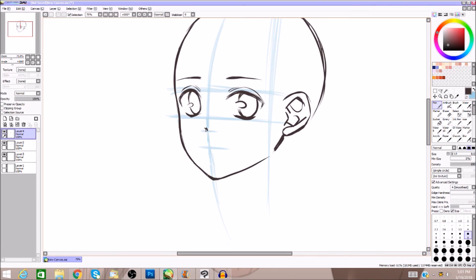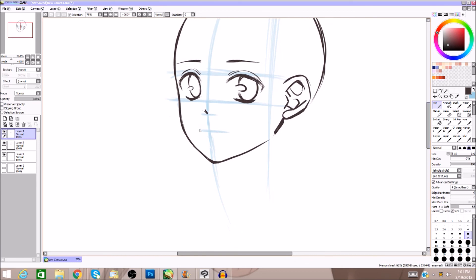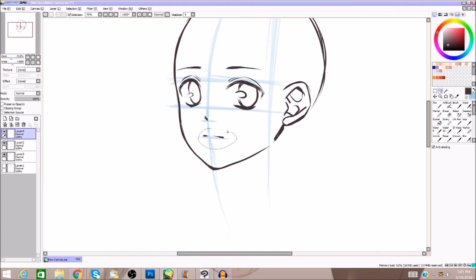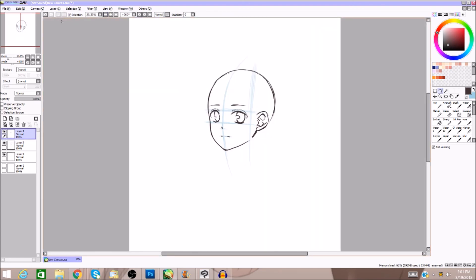We come down to our nose line and draw a nose. Since it's a three-quarter view, I go from the middle of the point and go out. Now the mouth goes here. I usually line up the break of the mouth with about where the chin is — a lot of anime characters don't draw the full mouth, just a break, so that's kind of what I do.